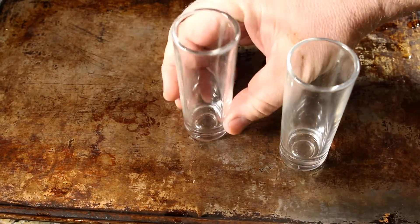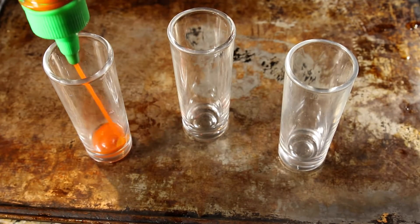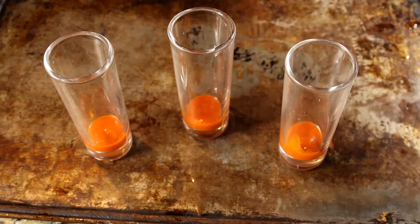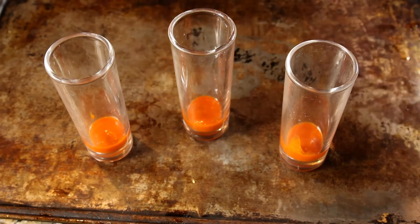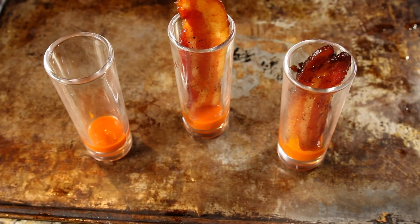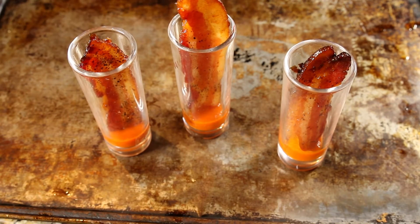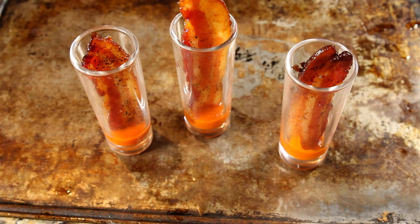We're gonna finish these up. I've got a couple of shot glasses here — I've got three — and I'm gonna take some sriracha sauce. You can use any different type of sauce that you want; this would be a great way to make a bacon flight, but sriracha is all that I have at home right now. Then let's take a nice piece of bacon and just set it in the cup like that, grab another one, and finally a last one. What you get out of this is a salty, sweet, peppery, spicy, and a little bit of a smoky flavor all wrapped up in one.